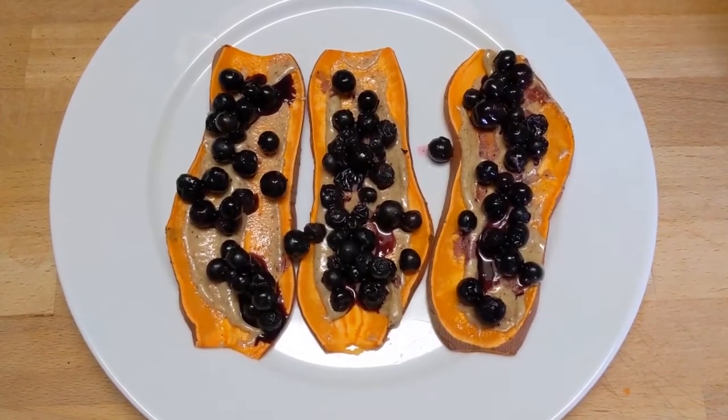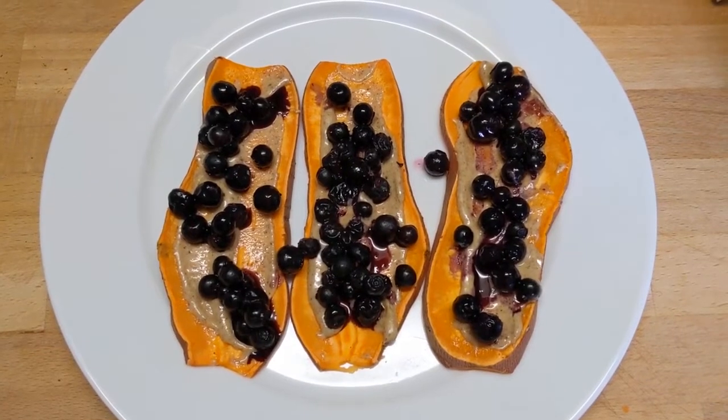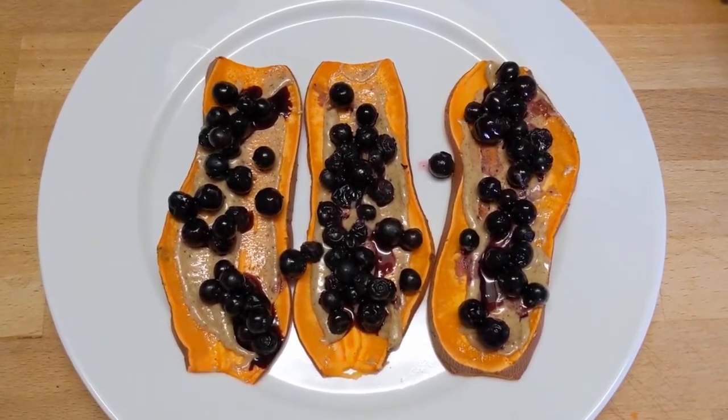If you have fresh berries then great, but otherwise you can go ahead and take some frozen berries of any kind and just thaw them out. Enjoy!